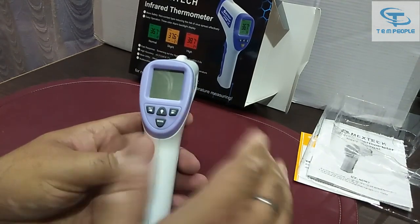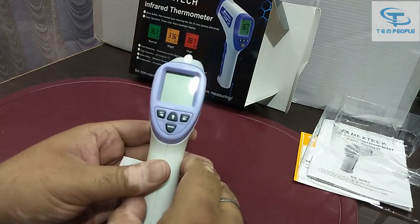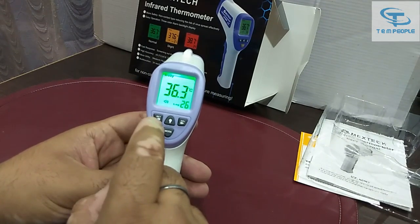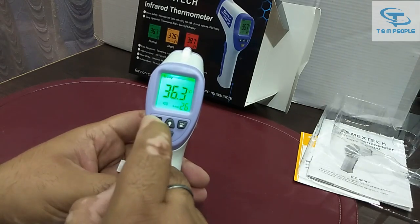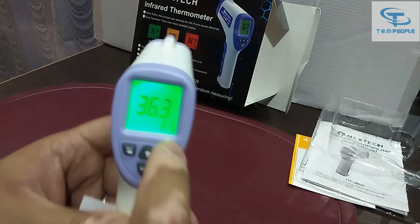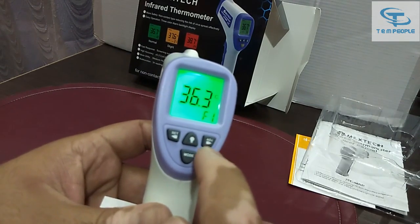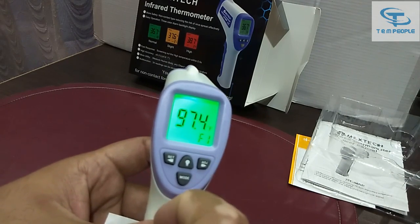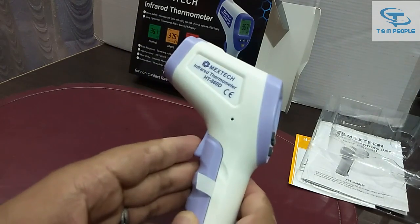To change from degrees Celsius to Fahrenheit, turn on the meter and press the Set button for around one second. You'll see F1 glow on the display. Then press the ADJ button, and you can see it has switched to Fahrenheit. Then click the main switch again to confirm.